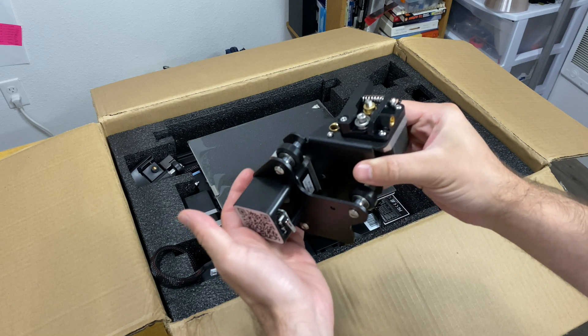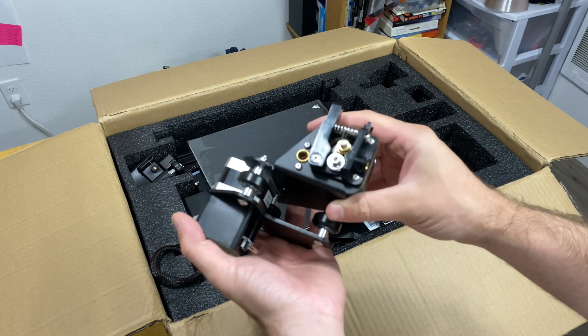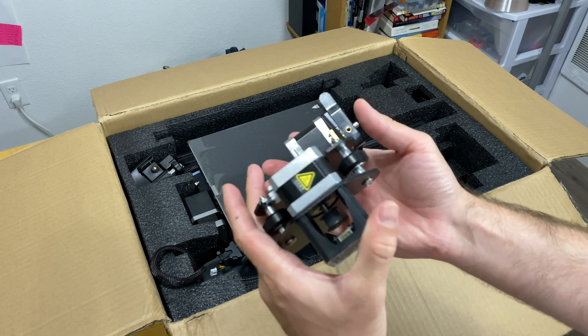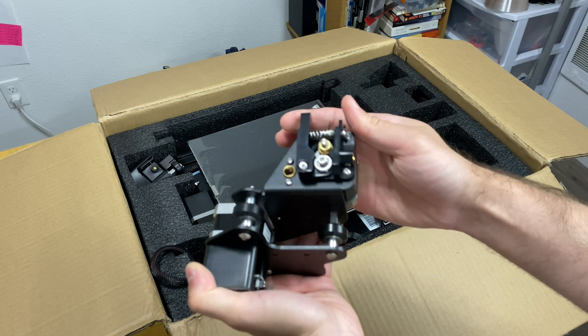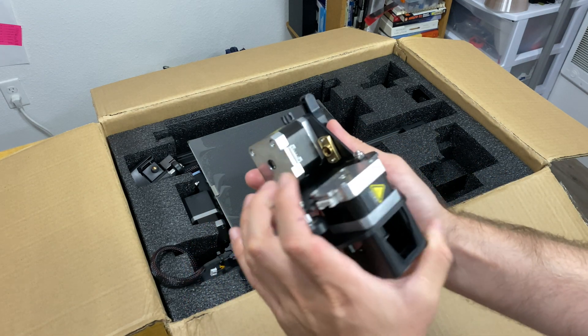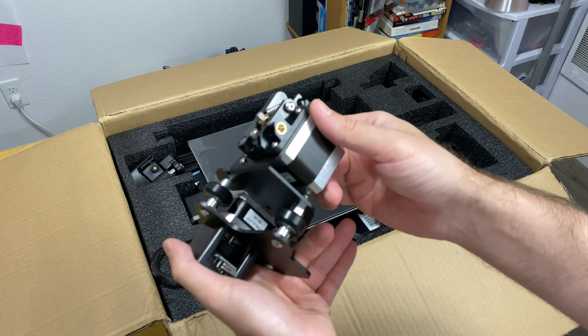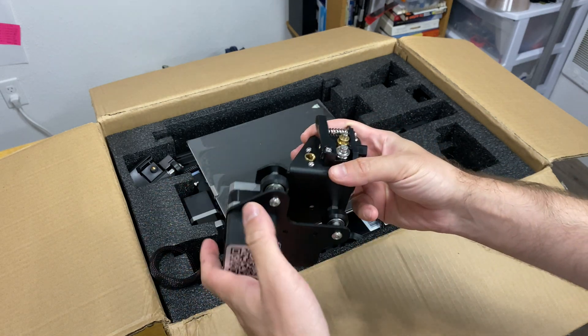Next in the box is the piece where the extruder and x-axis motor are located. Looking at the connections, I don't think there's going to be a filament detection sensor, which is going to be really interesting. I wish there was a filament detection sensor but I don't see any equipment for that on this piece — generally it would be on this piece.